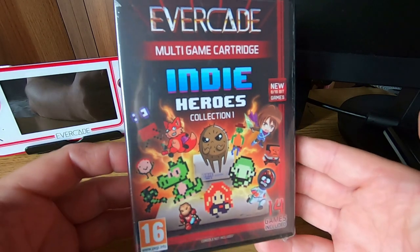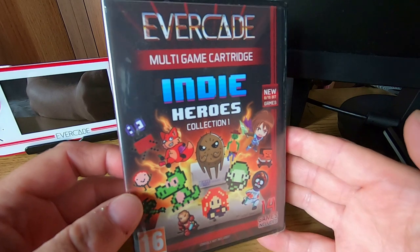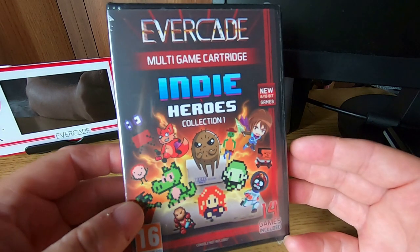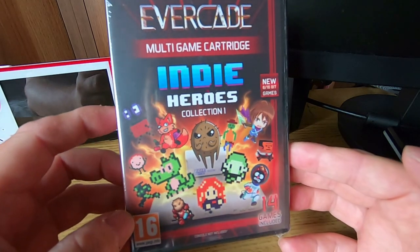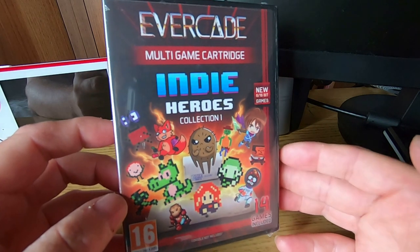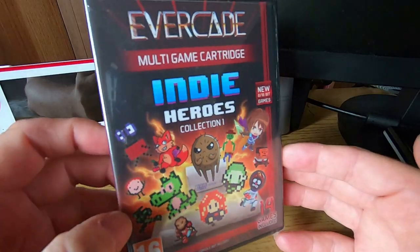Hi guys, welcome to Crazy Burger. So finally we have Indie Heroes Collection 1. It feels like a lifetime ago since we pre-ordered it back in November last year, and after a few delays we finally have this in our hands. Now I have to say this is one of my most anticipated arcade carts. Is it the best cart released yet? Let's find out.